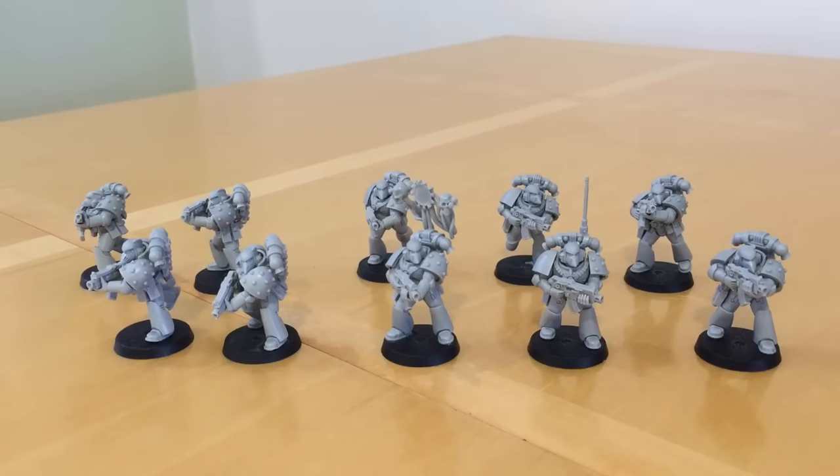Fans of the Horus Heresy, thank you very much for joining me for this review of Mark VI Corvus Armour by Forgeworld. This is the final part of my review on tactical space marines in my Iron Hands force and the different armour marks that they represent.